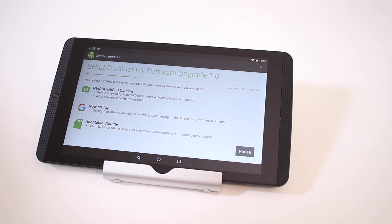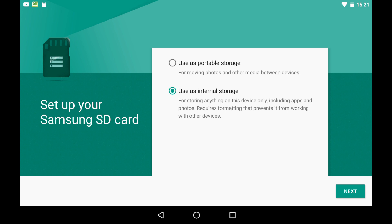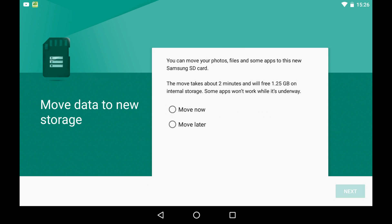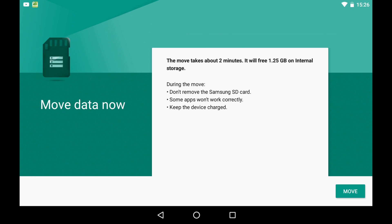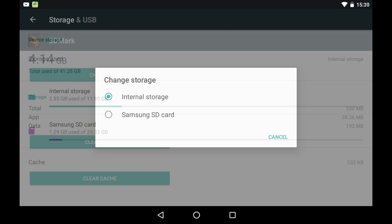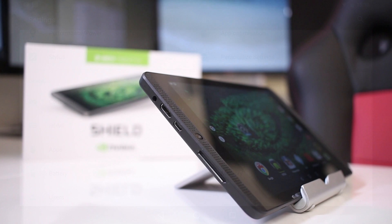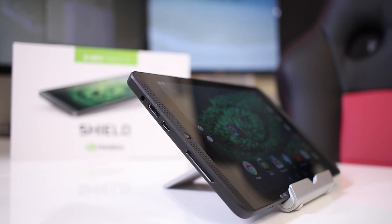One of the features I love about Marshmallow is that we can now effectively make use of external storage to install apps, especially heavy apps such as games, giving us the freedom to have much larger storage space than what we get with the device itself.